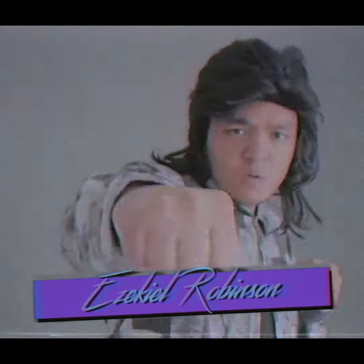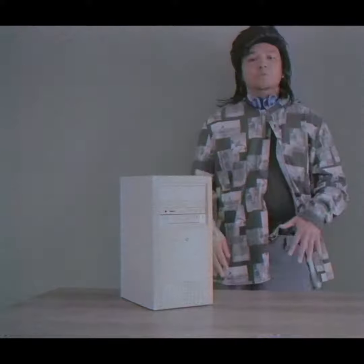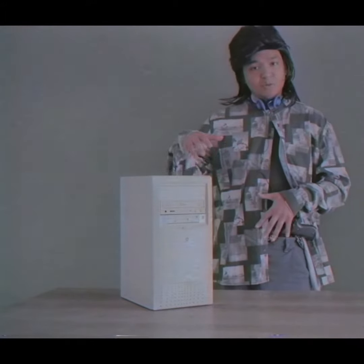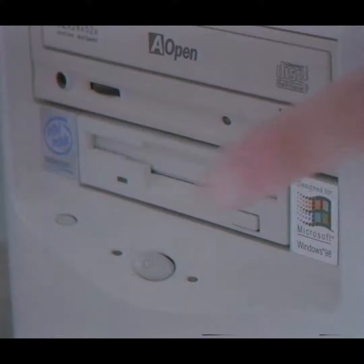Yo, it's your boy Ezekiel Robinson and welcome to Supercomputer Tech Tips. In this episode — yo Chris, I told you — so last week grandma Robinson came up to me like, 'Yo Ezekiel, I heard you're real gangster with this computer shit.' I'm like, I'm gonna fix your shit. I got a C-minus in computer science. So she handed me her brand new computer — Windows 98, Intel inside, Celeron.